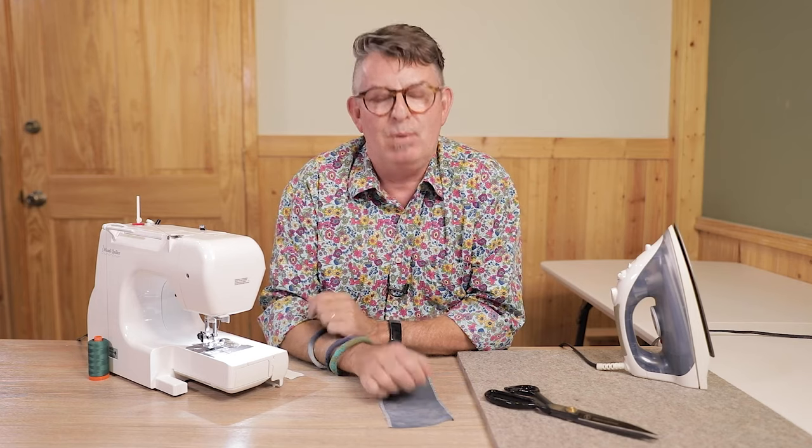Hi, this is Nick Coleman with Dragonfly Creative and today we're going to talk about sewing lightweight fabric and a few tips to help you do that. When we're sewing light fabric, some of the things that tend to happen are that fabric gets sucked down into the throat plate, or we get puckers or pulls across the fabric. There are a few different things you can do to negate these from happening.